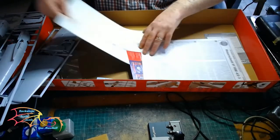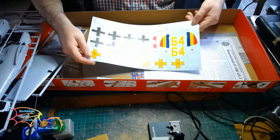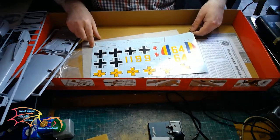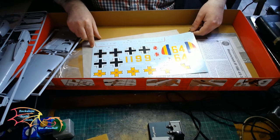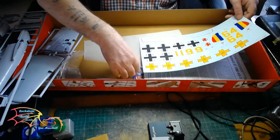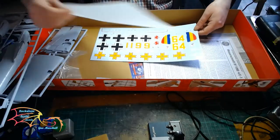Decals — there's a large decal sheet. There are two different variants. Interestingly enough, they don't give you a decal for the instrument panel, so for people who enjoy painting that in instead — and others who don't, well, it's sometimes good to get a practice. I'm happy either way.